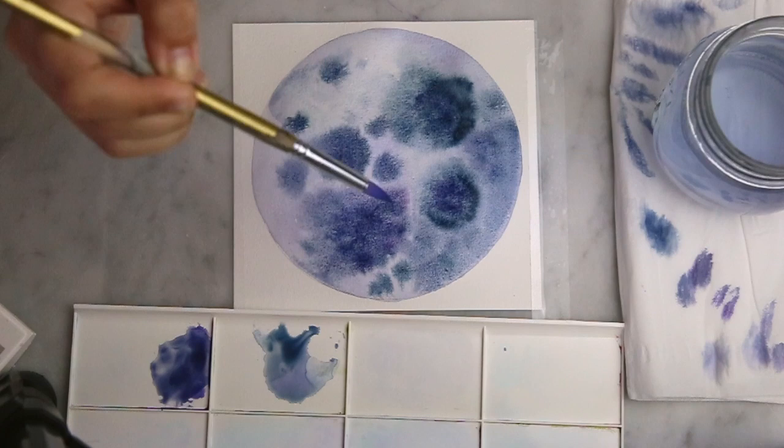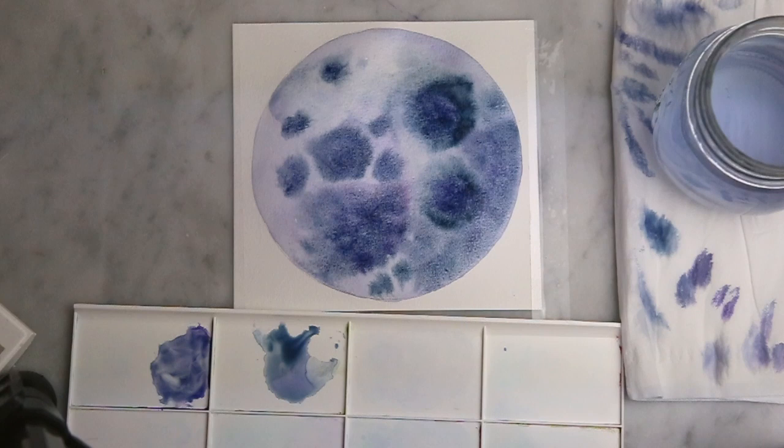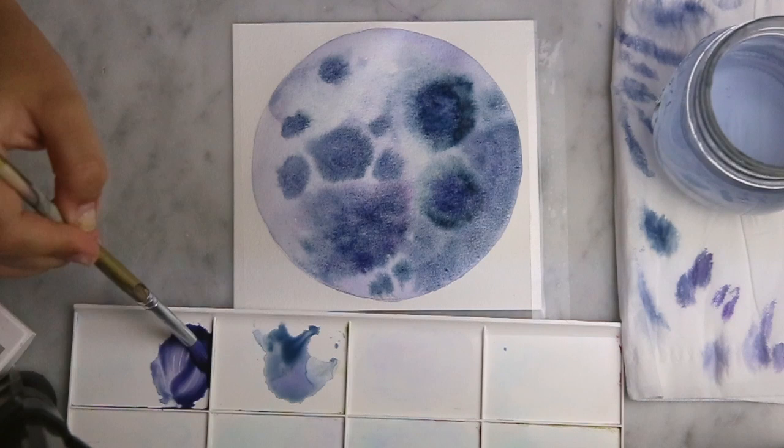Just dropping water in random places again. All of these strange things I'm doing come together to bring nice depth of layers and interesting textures in the end. I'm kind of just repeating the same processes over and over again, building up the layers.